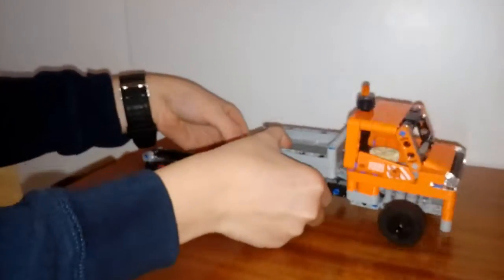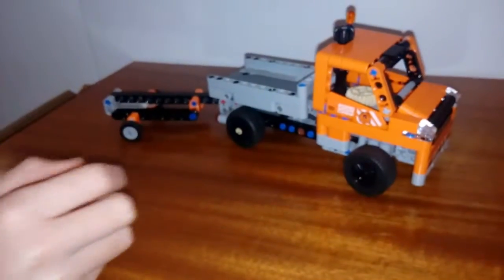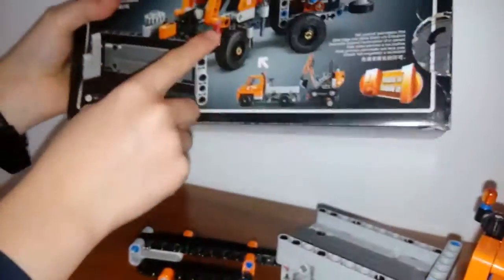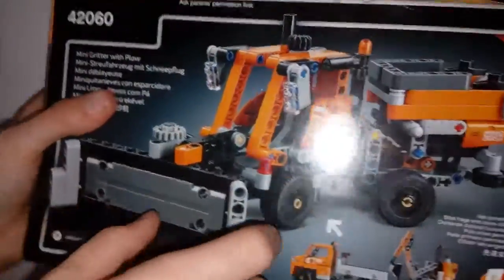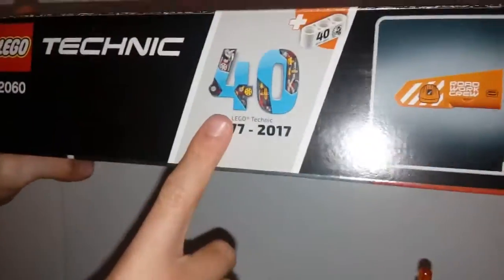Okay so this — we need to put this on. And this is also, if you have noticed, two models in one. It can also be that. I'll probably do this in another episode soon. And this is a two-in-one, and it has a 40-year block piece.